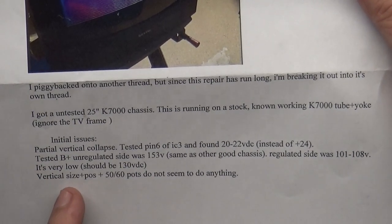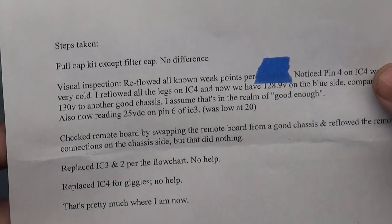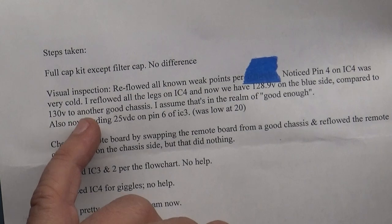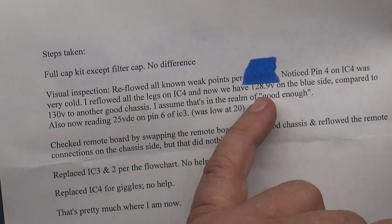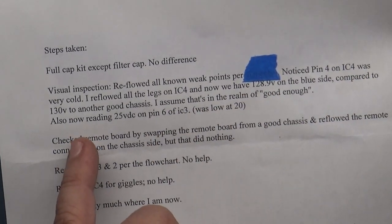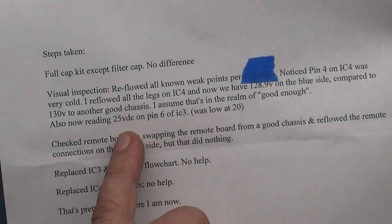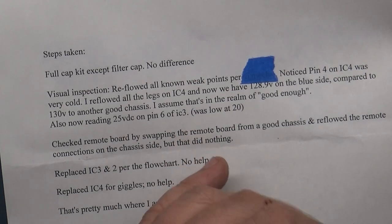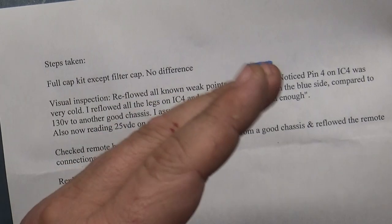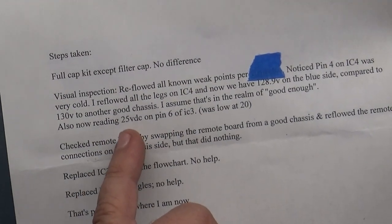Yeah, should be around 130. Vertical size, position, and 50/60 Hz pots do nothing - we verified that's accurate. The regulated B+ being low wouldn't cause collapse like that; it'll cause blooming where the screen jitters and expands and contracts, but it wouldn't cause partial collapse. I did fix that - got 25 volts back to the IC.